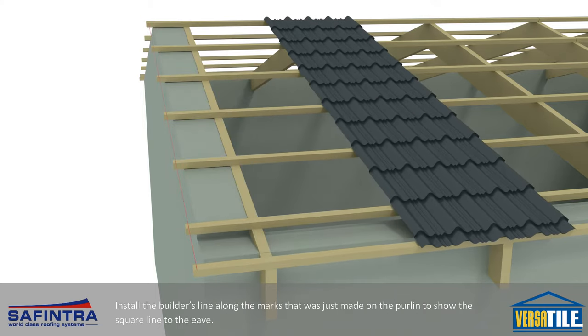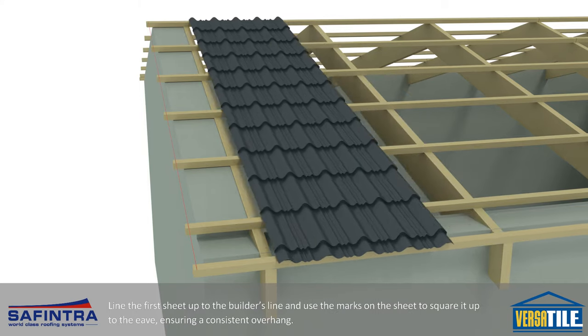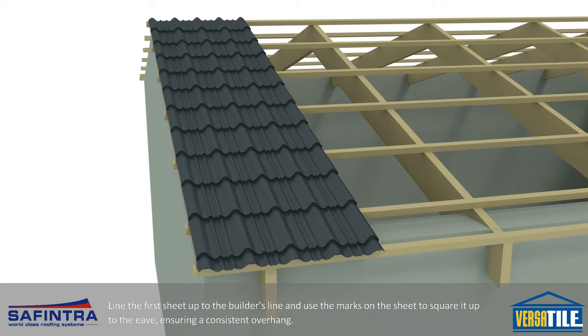Install the builder's line along the marks that were just made on the purlin to show the square line to the eave. Line the first sheet up to the builder's line and use the marks on the sheet to square it up to the eave, ensuring a consistent overhang.